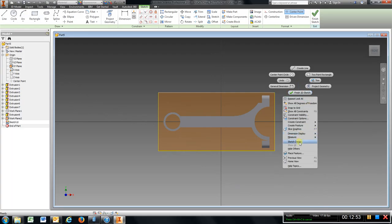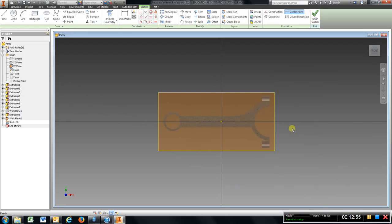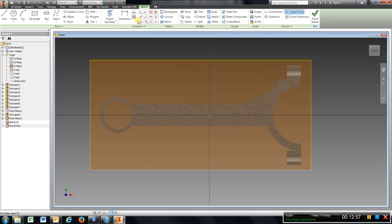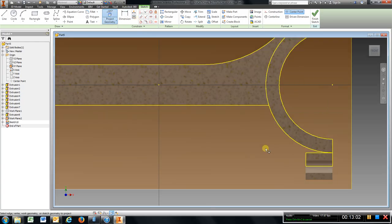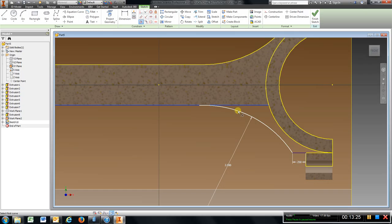Come out here, right click, slice graphics. Go to project geometry. Go to line, draw that out, 0.25, enter at the corner. Go to arc, choose here and the end of that line. Type in two for the radius. Go to tangent, choose that line and that arc.